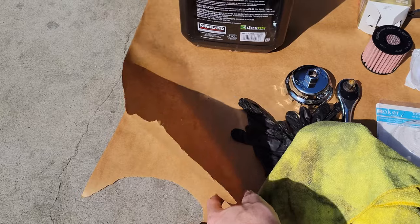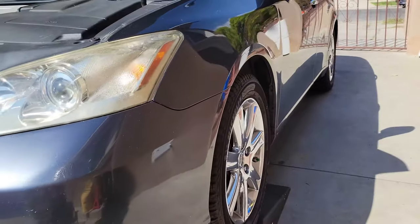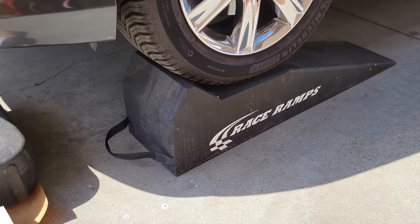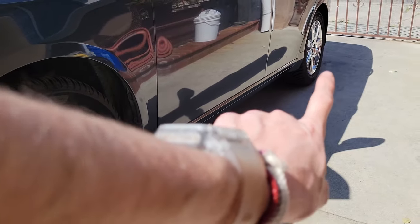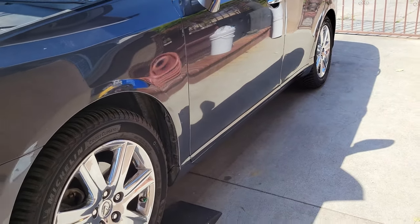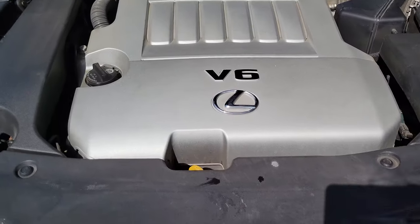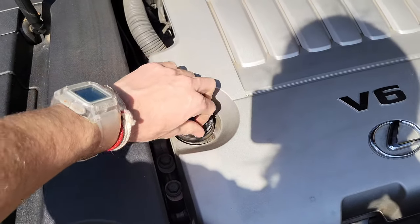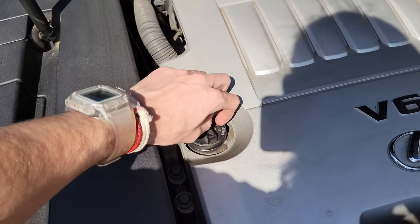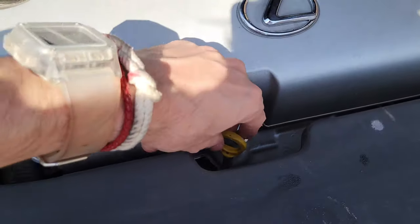I'm going to have these two sheets of paper just to catch some oil in case it spills. I'm going to be using my trusty race ramps and I'm going to apply a wheel chalk and the parking brake of course. We're going to open the fill lid for the oil as well as the dipstick to get consistent airflow for when we drain in a moment.